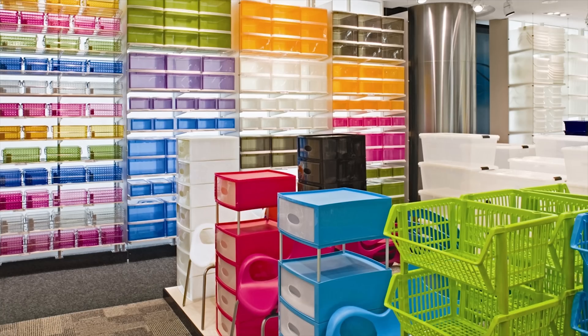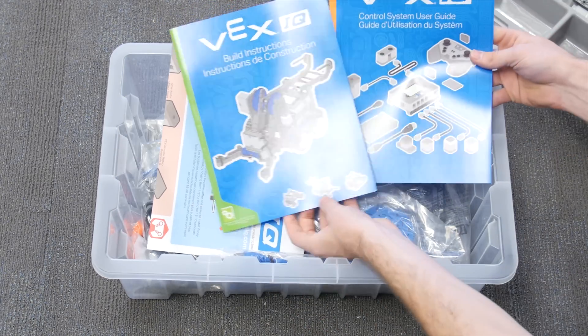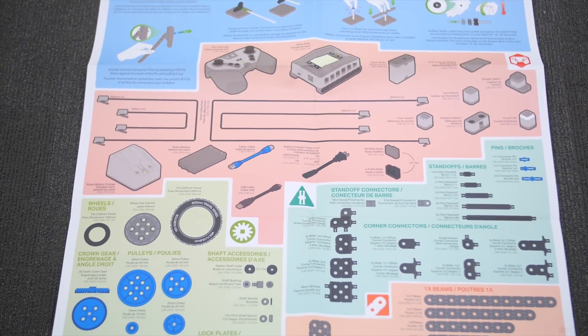The Vex IQ kit comes with a getting started guide, two instructional booklets, and a poster with all of the pieces at one-to-one scale for reference purposes.